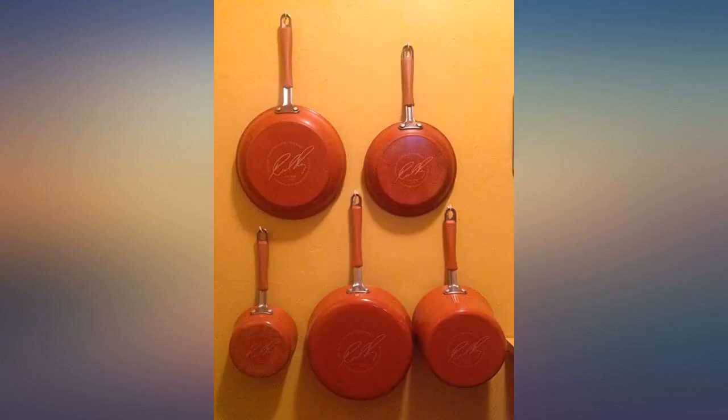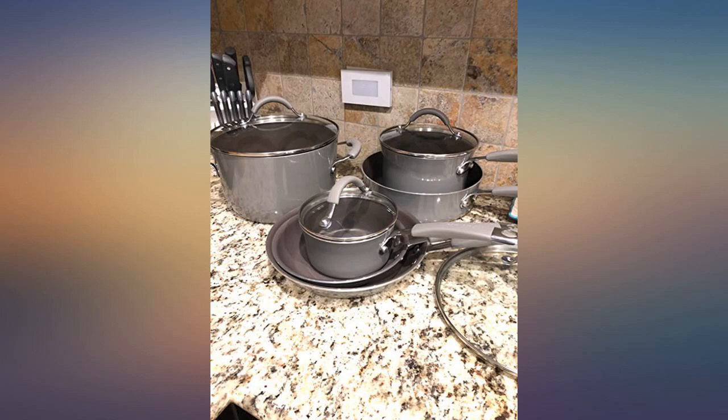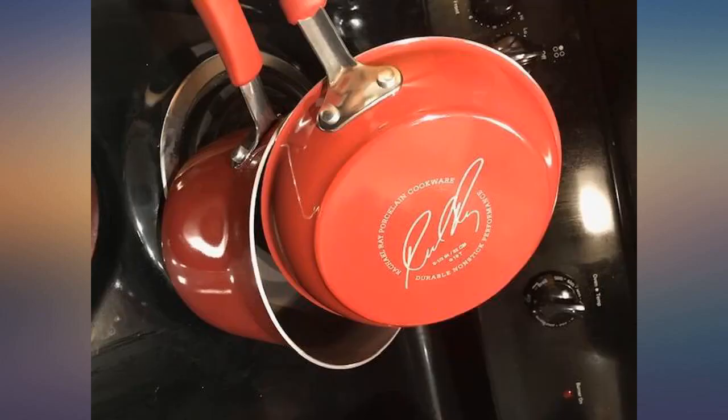We have a glass stove top, and that's all they have ever been used on. We use plastic but usually bamboo utensils.